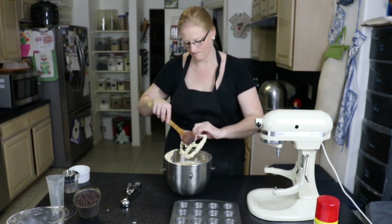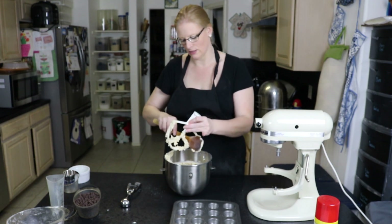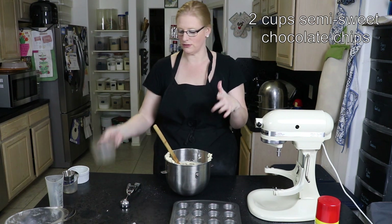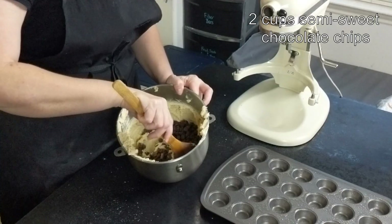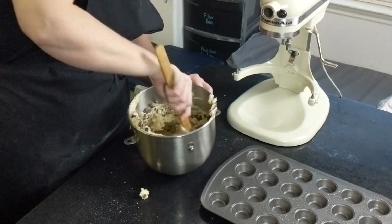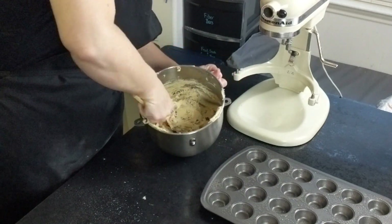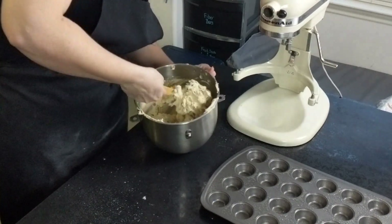Now it's time to add our chocolate chips. I'm going to scrape just to get the last of the batter off — never want to lose cookie dough batter. I have two cups of semi-sweet chocolate chips and we're going to add those in by hand. If you use your mixer for this part, you'll have tiny pieces of chocolate chip, and that's not really what you want. Make sure that you thoroughly mix in those chocolate chips — everybody wants chocolate chips in their chocolate chip cookie cup.